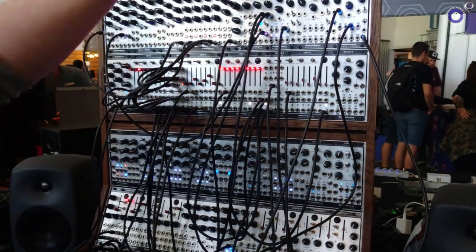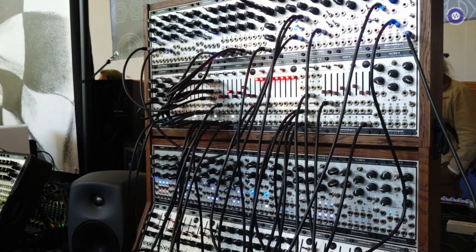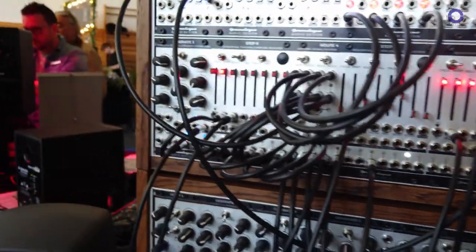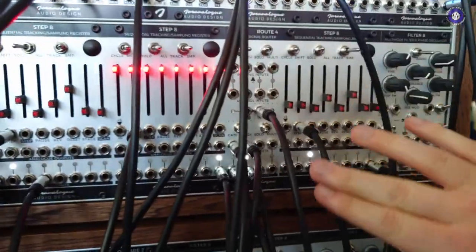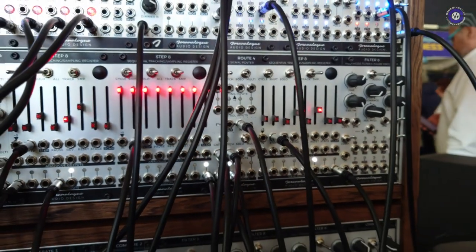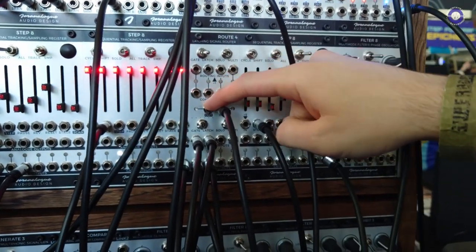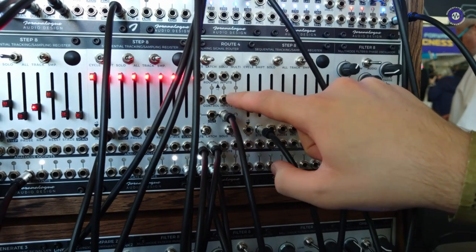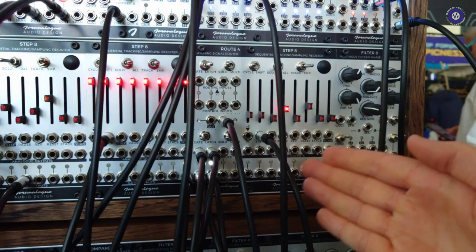We've got a little patch going on here using a couple of our modules, but the big star here is Route 4 — that's our latching signal router, one of the new additions to the series. The basic principle of Route 4 is that it's a four to one: four routing inputs going into one output. And then on the bottom, the second section, is a one to four signal router. Both of these signal routers have control inputs for each of the routing channels — four control inputs on the bottom. It's not a sequential switch because Step 8 is already a sequential switch.